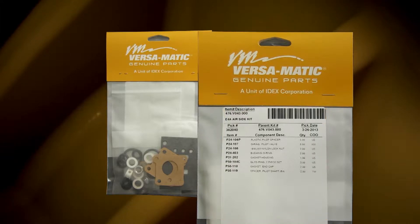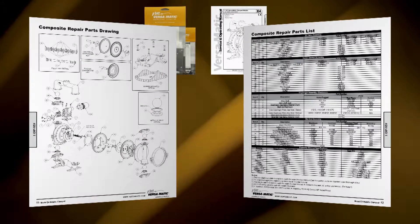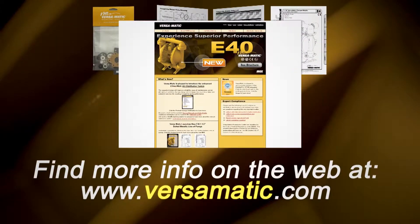Always consult your respective service and operating manual before performing any maintenance on your pump. Service and operating manuals include composite repair parts drawings, repair parts list, and torque specifications. For service and operating manuals or more information, visit us on the web at www.versamatic.com.